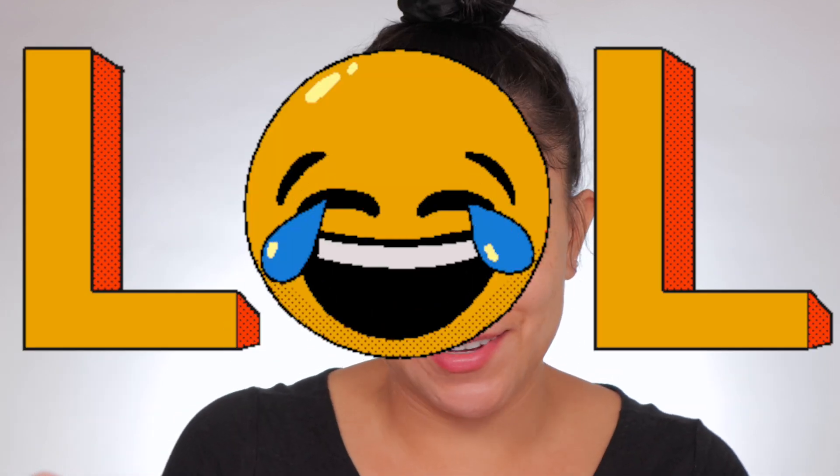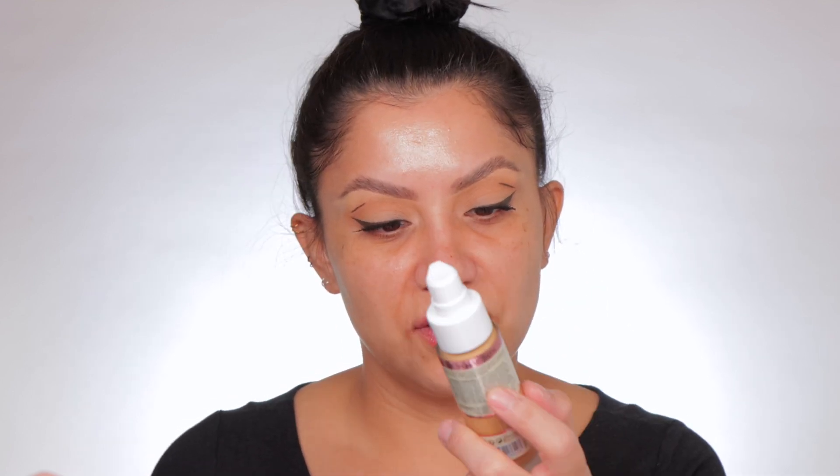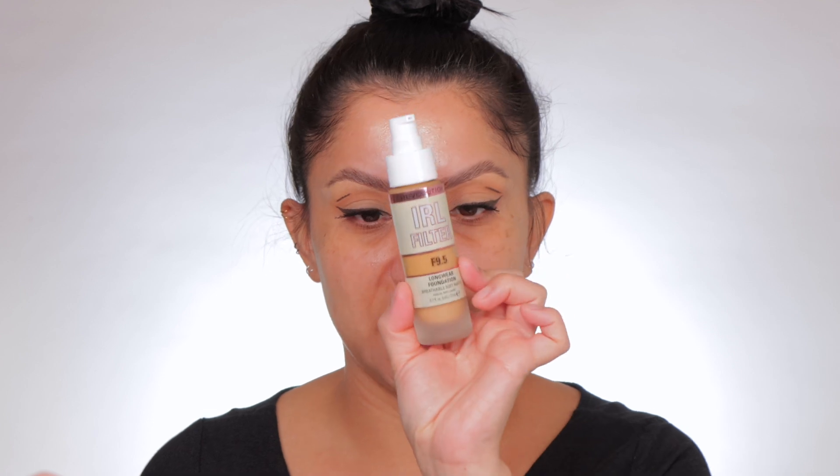This shade doesn't look like my shade — I just guessed, you know how it is online. I kind of like this bottle; it's pretty big. Actually, it's 0.7, so it's not even an ounce, which is the typical foundation size. So let's see.